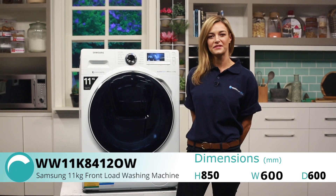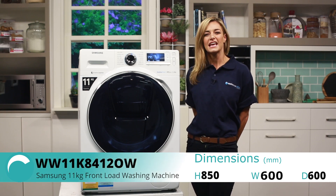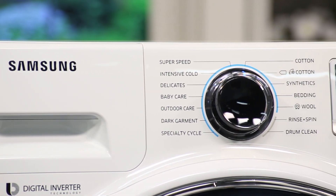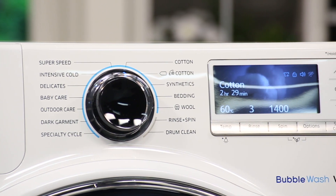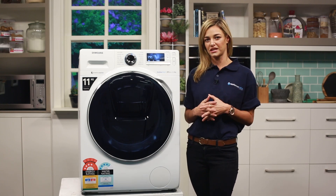This is the new Samsung 11kg AdWash front load washing machine, which will help you quickly and easily get through all of your piles of laundry in as little loads as possible. While still being an extra large capacity washer, it doesn't take up more space in your laundry compared to Samsung's 8.5kg AdWash machine. This really helps to streamline your laundry while getting the most out of your washing machine.